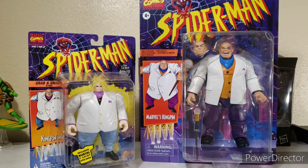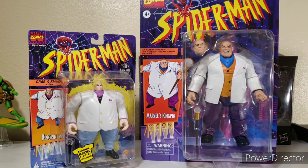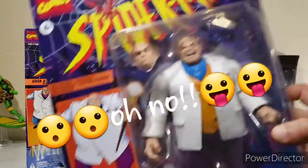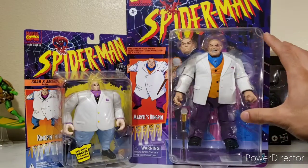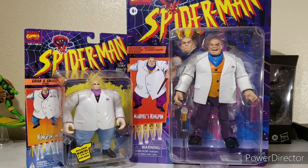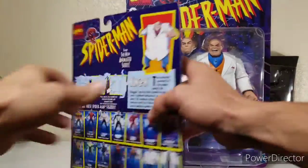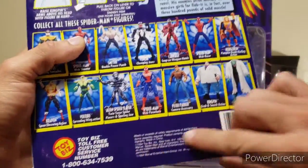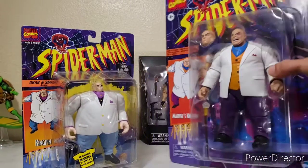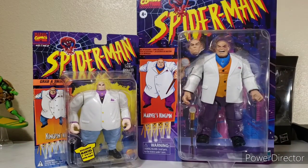Hey everybody, welcome to another video review. This one is going to be a little different — I'm not actually going to unbox this. I just acquired Kingpin today, so this is more of a comparison, a throwback flashback kind of video comparing the original ToyBiz 1994-1995 Spider-Man animated series Kingpin to Hasbro's re-release based on the same cartoon and animated series.